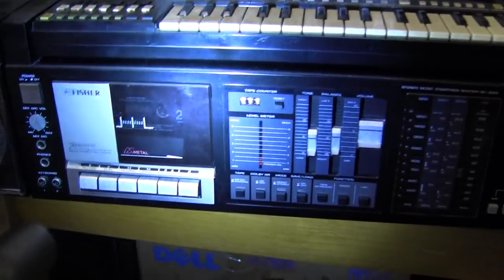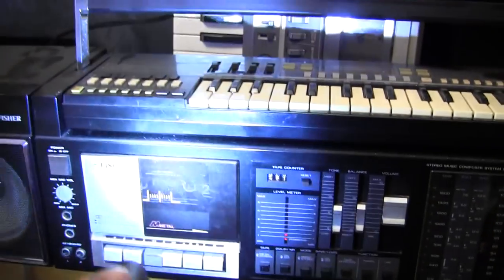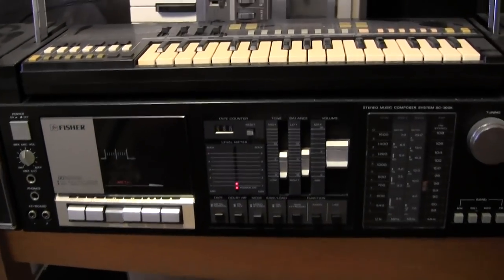Now let's see here. You see the tape in there? Let's hit a little rewind. See it's rewinding — see the tape counter moving along?